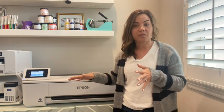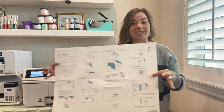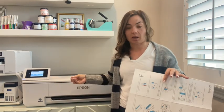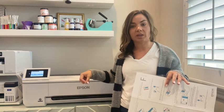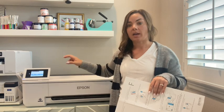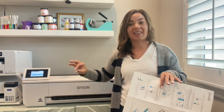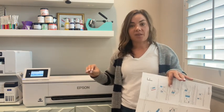We have the ink in the machine, Wi-Fi set up, the first roll of paper loaded, and the software on the computer. We are now ready to make our first print on the Epson F570. The setup process is very easy to follow — you get a sheet that tells you exactly what to do step by step for unpacking, removing tape, and adding ink. Everything else — firmware, Wi-Fi, and loading paper — is all on the control panel and very intuitive.